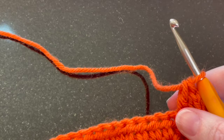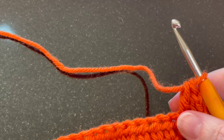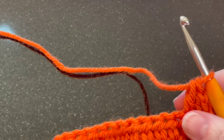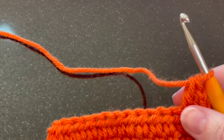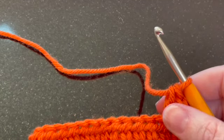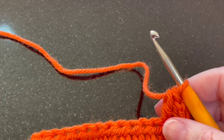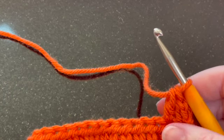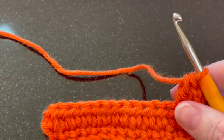Hi everyone, welcome back to my channel. Today we're going to talk about working in back loop only or front loop only, which is a technique that can really give a lot of texture to blankets and garments and other things that you may want to create. I think it's something that you may enjoy looking into.